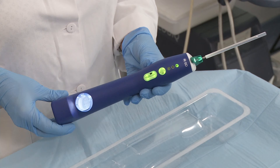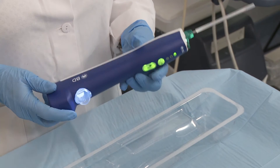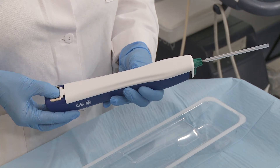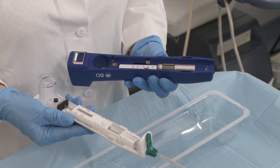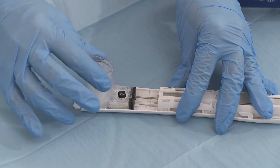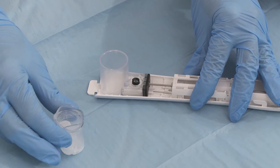Option 2: Keep the sample container in place. Remove the probe from the driver by pressing down on the locking tab, sliding the probe cover completely forward, then pulling the probe straight up from the driver. Then turn the sample container counterclockwise to detach it from the probe.